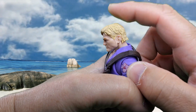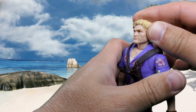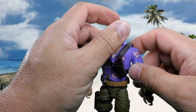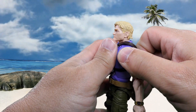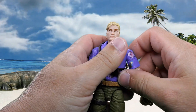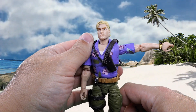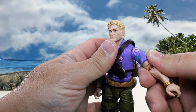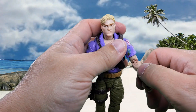He can look up that far and down that far, he's got some chicken neck and some waggle, and he can do the full exorcist. Butterfly joint at the shoulder — it goes back that far and forward that far. He raises his arm up approximately 90 degrees. There's a cut at the upper bicep, even though it's covered by his shirt, giving a 360 degree rotation.